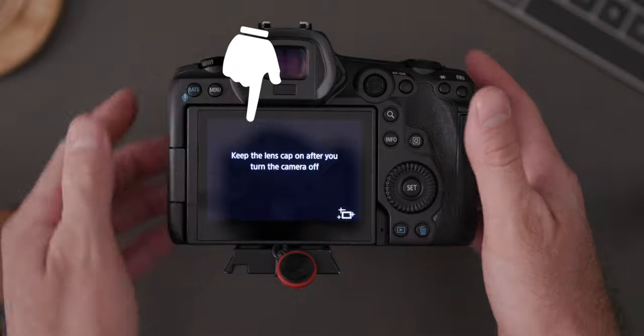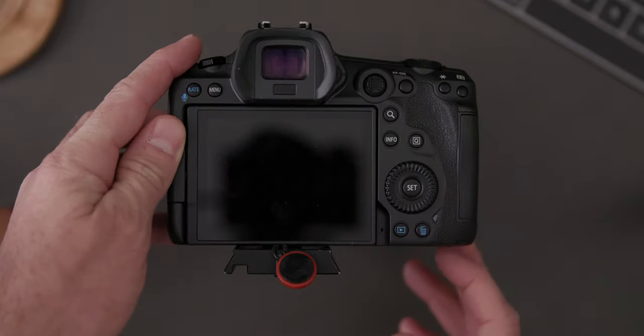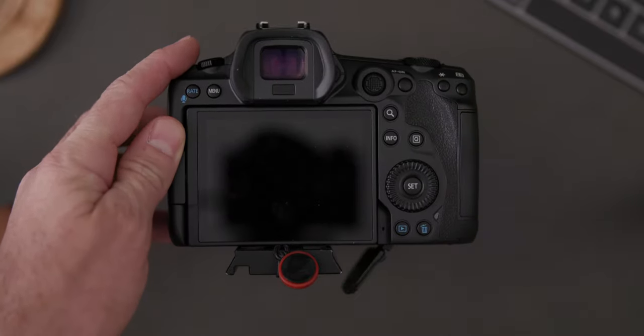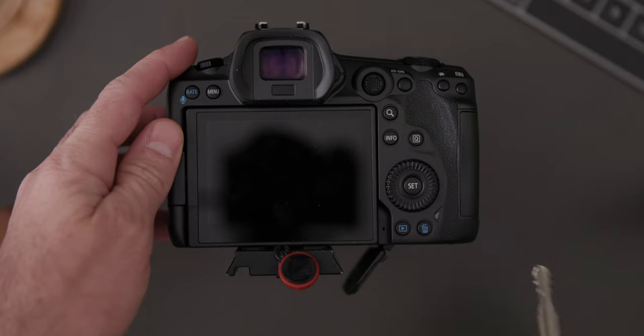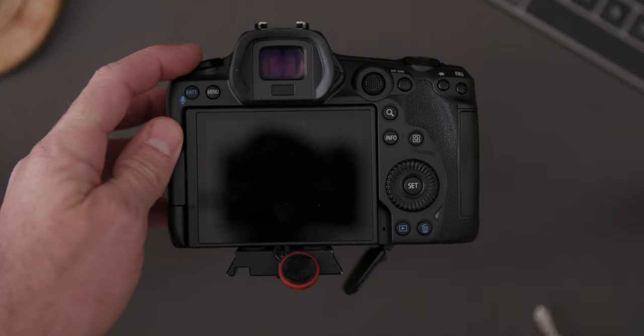Once it overheats, shut down the camera and open the battery door. You're going to want to insert something into this hole right here. You can use a key, but my fingernail works fine because my hands are the size of a child.